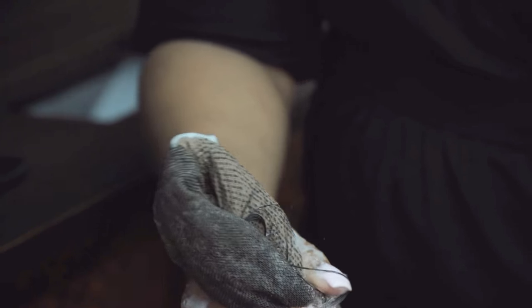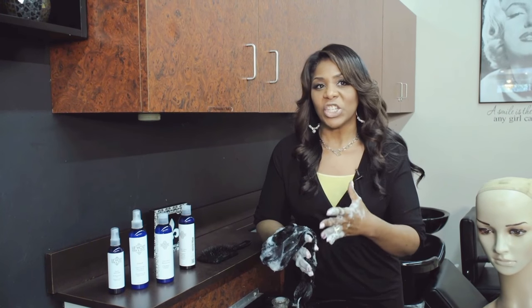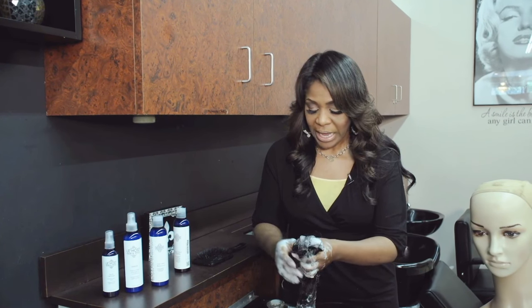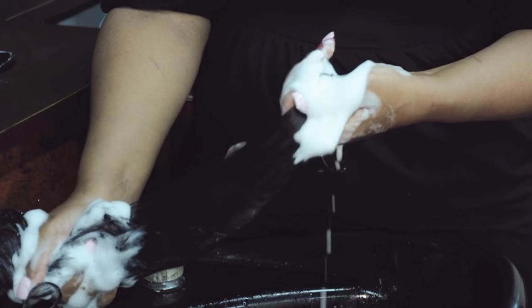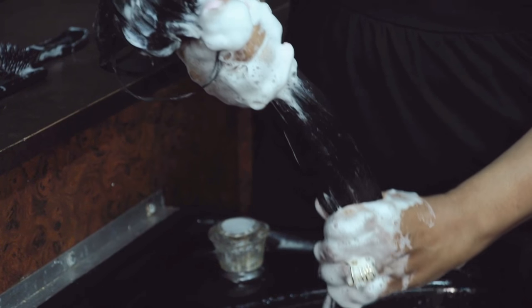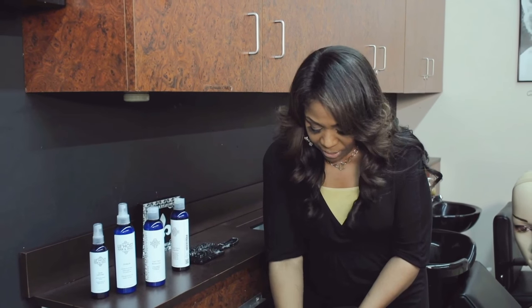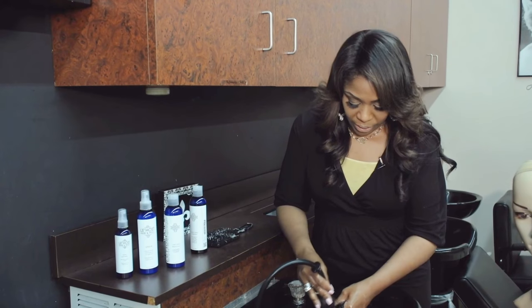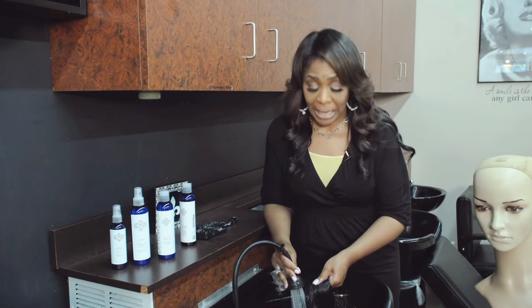Clarifying shampoo takes off all the product buildup. This gets it out of the wig, which is what helps the hair stay nice, healthy, and shiny with a lot of bounce. This also works on your own hair. How do you know if you have buildup? Your hair will be stiff after washing and won't have any body — it's loaded down with tons of product. This clarifying shampoo puts the bounce back in your hair and keeps it nice and clean.